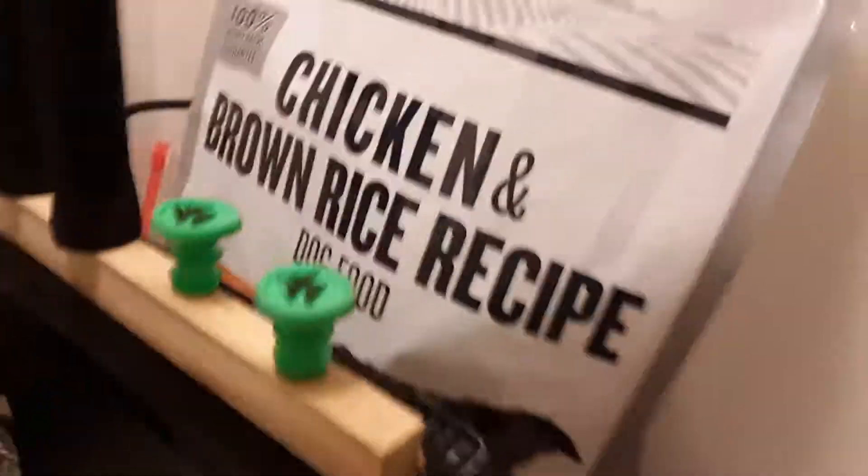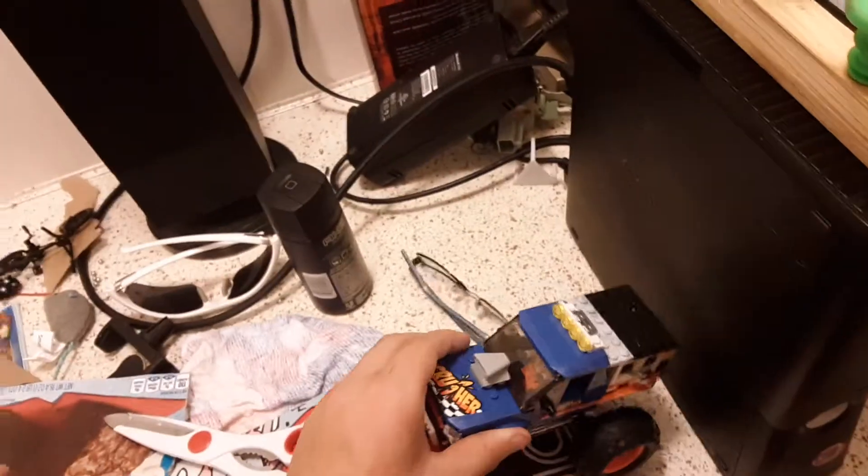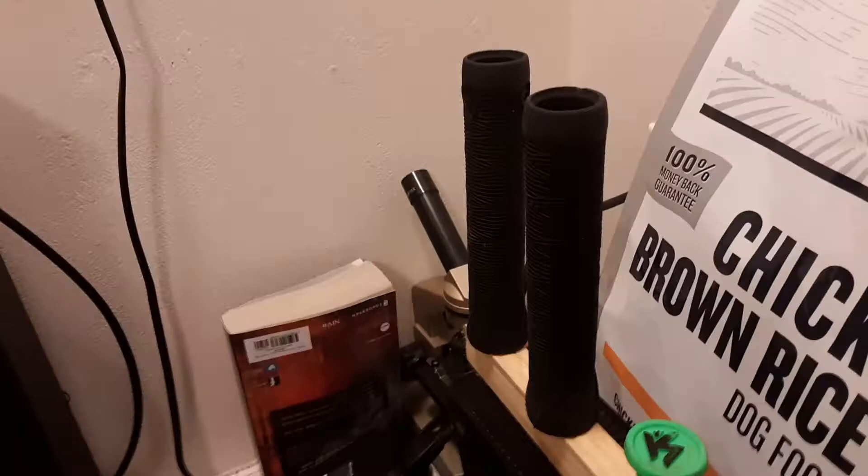Hey guys, what's up. I am doing a video on building a tech deck skate park. Those are scooter grips and a scooter cap — as in the last video, I showed you guys I got these.